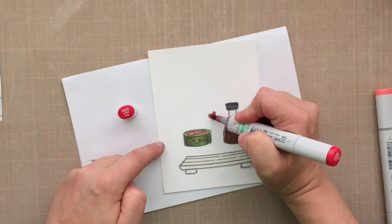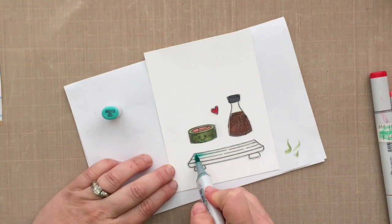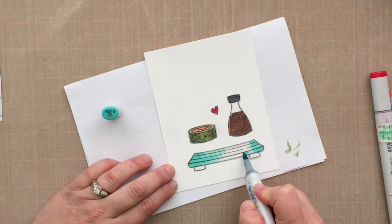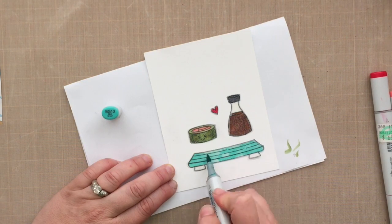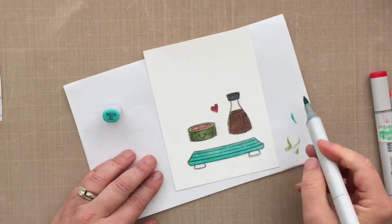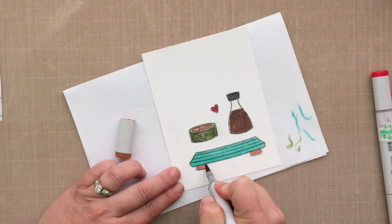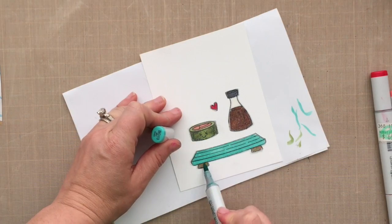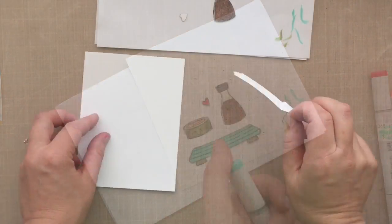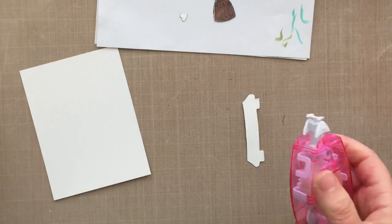I'm going in with just basic Copic coloring here, putting the caps down so you can see the colors I'm using. This is my favorite color family — this teal and the soft pool colors. I just love that color; my daughter's room is painted China Blue from Benjamin Moore. It's very soothing. Anyway, I've got all the color down.